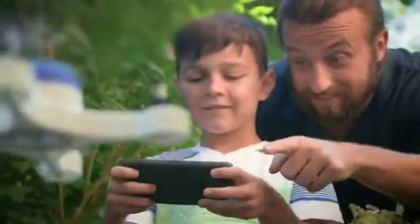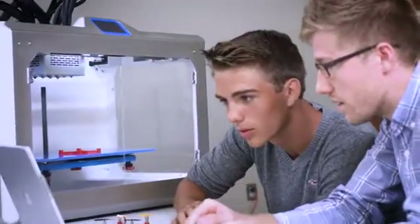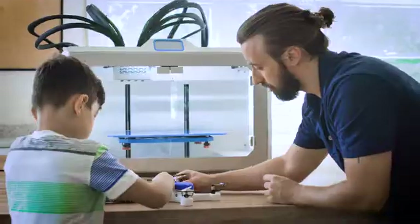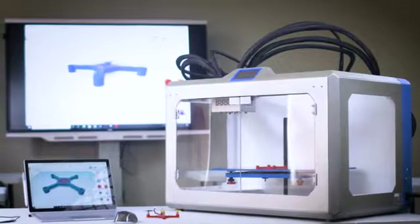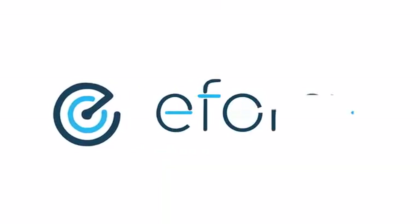You don't need to be an engineer or scientist to create the technology of tomorrow. Create in the classroom. Create at work. Create at home. Wherever it is, eForge makes it simple. Back us today and help bring eForge to the world.